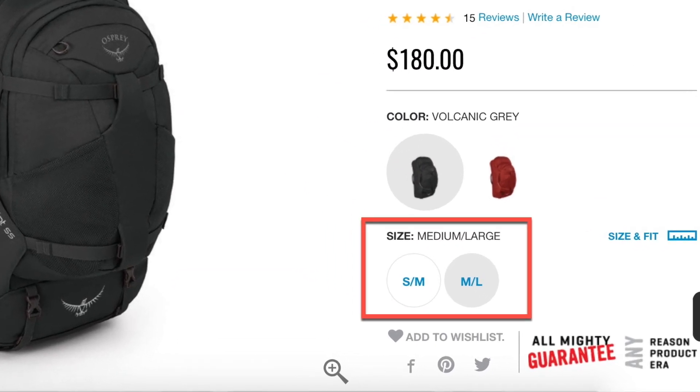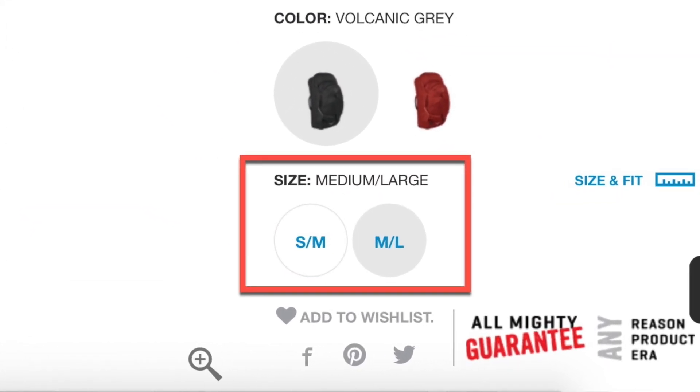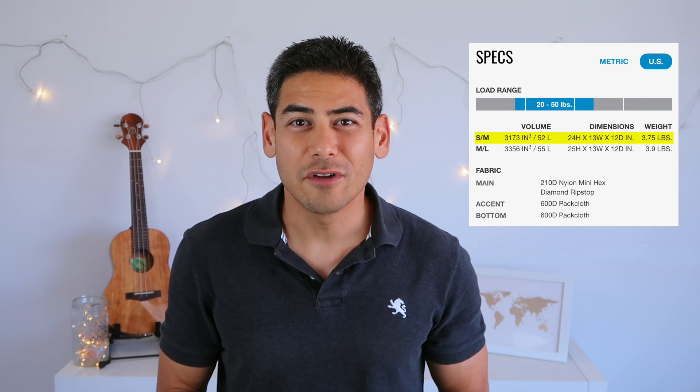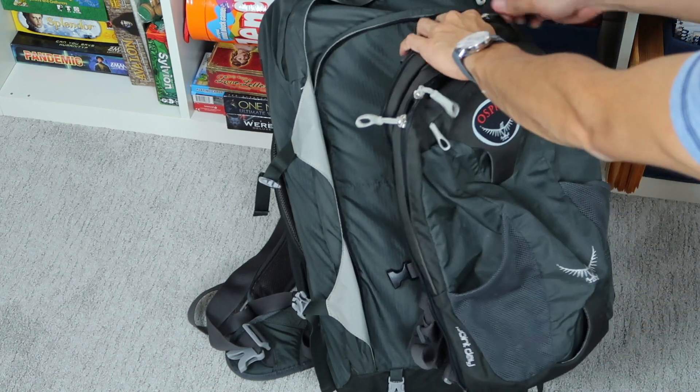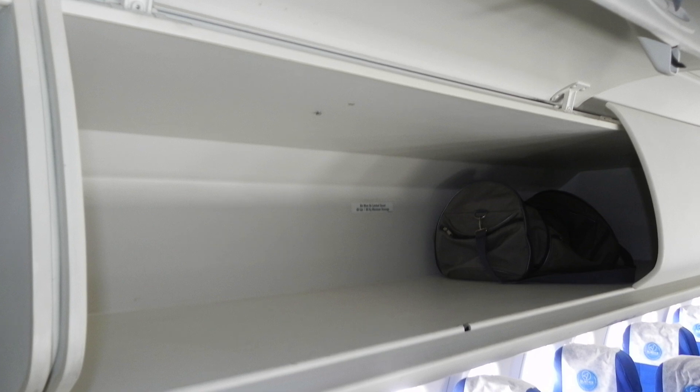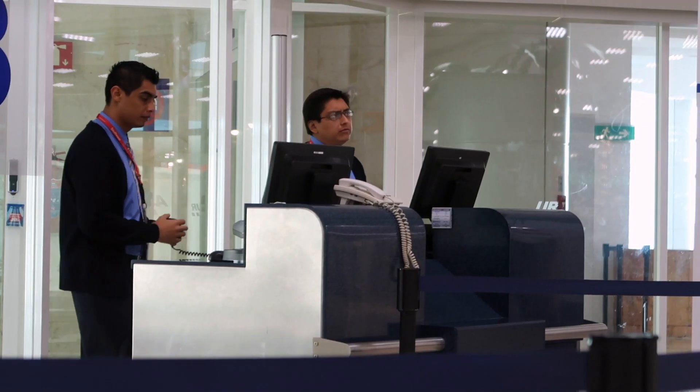The Osprey Farpoint 55 comes in two sizes: a small-medium model and a medium-large model. The pack I use is the small-medium model, which has a capacity of 52 liters instead of the 55 found on the large size. This is the maximum capacity with a detachable day pack. The reason I opted for the small-medium model is that it seems to fit the overhead bin for most airlines, so I don't have to check in the bag. It doesn't technically meet the dimensions of a carry-on bag, but I've never had the airline force me to check it in due to its size. Plus, it easily slides into the overhead bin without any problems.